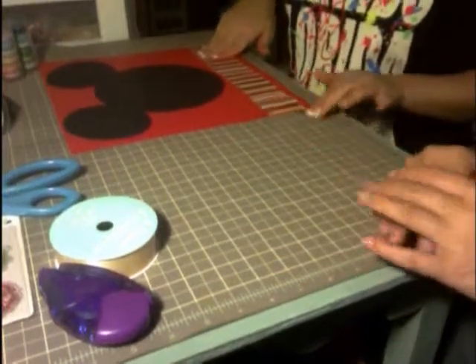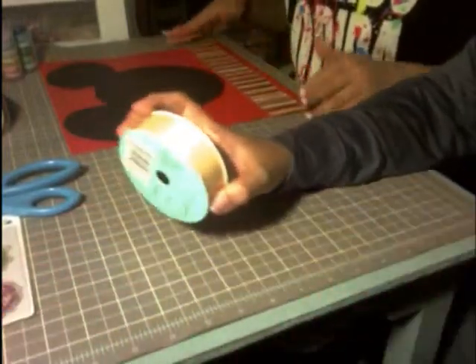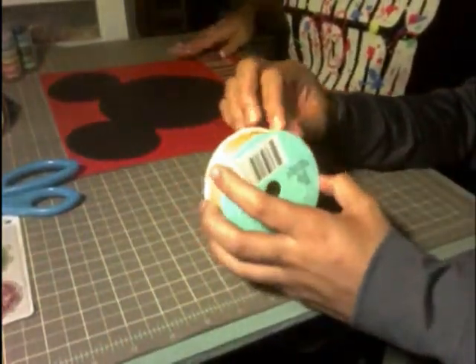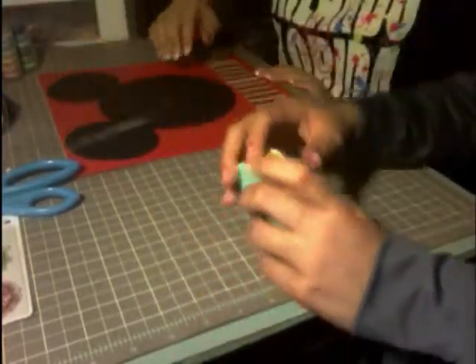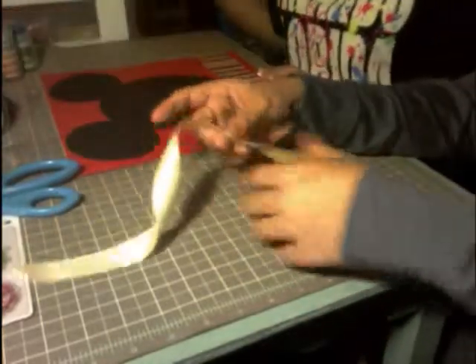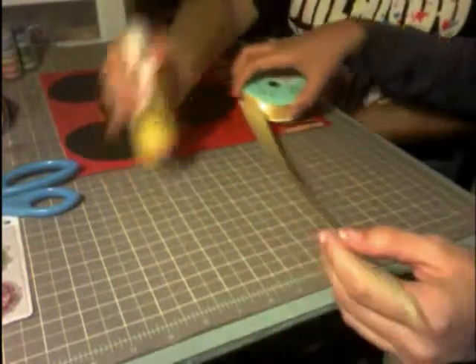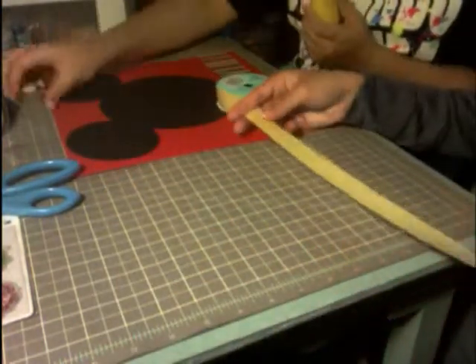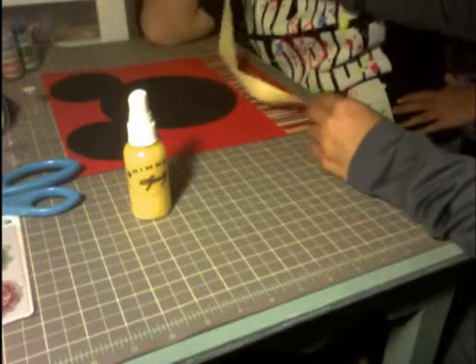Now it doesn't have to be perfect — yes it does! Go with your instincts; your instincts always say make it perfect. Next, I'm going to cut a strip of yellow ribbon to go across the layout.